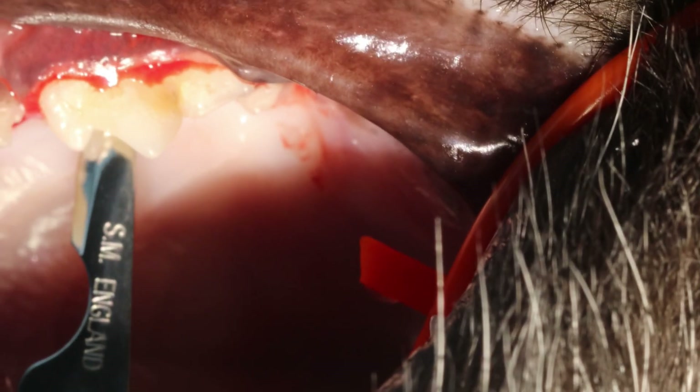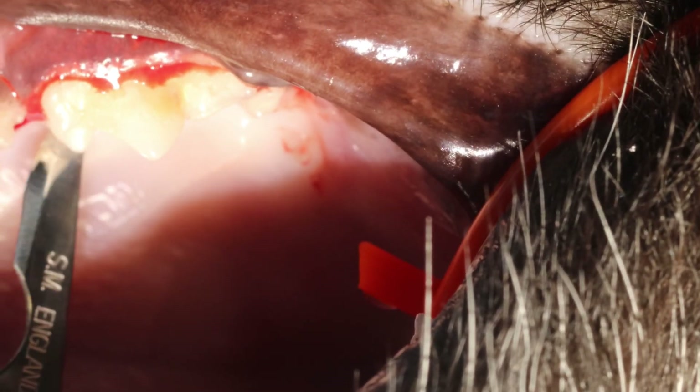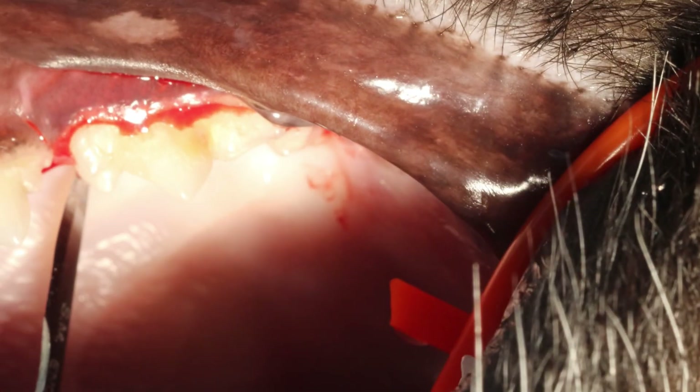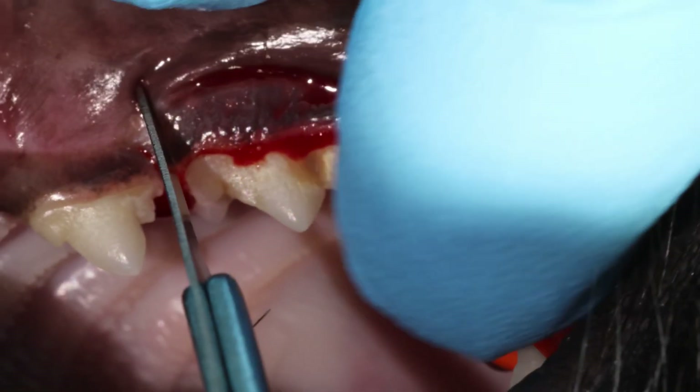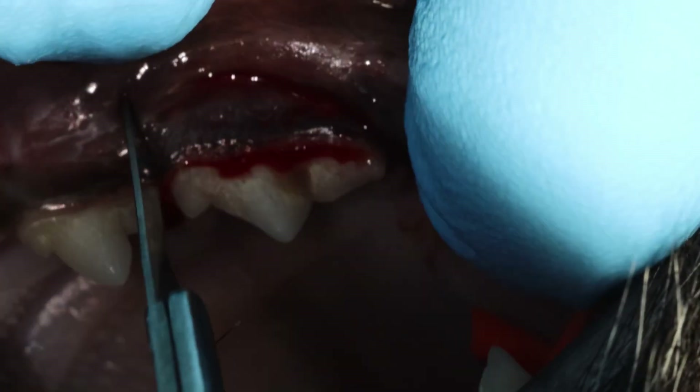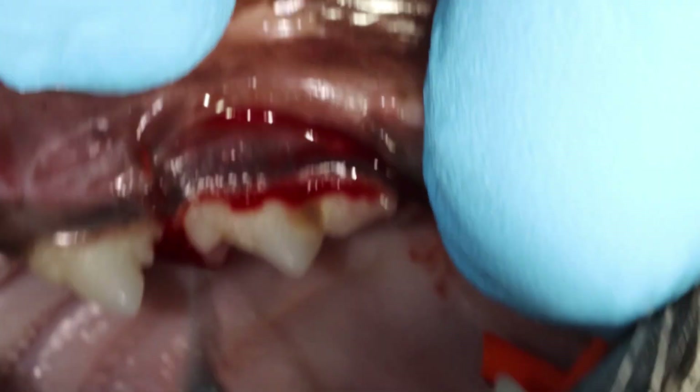You want to keep around a 15-degree angle towards the tooth so you can really get down and cut that junctional epithelium and make way for your luxator. I'm using a triangular flap here.